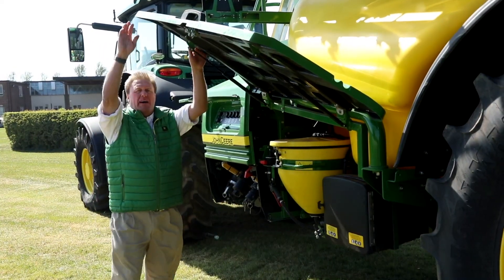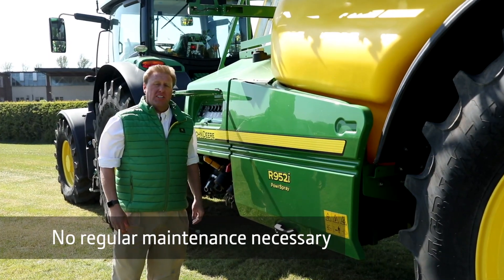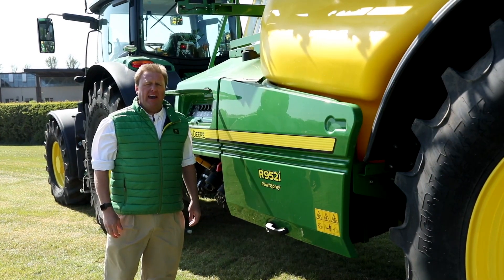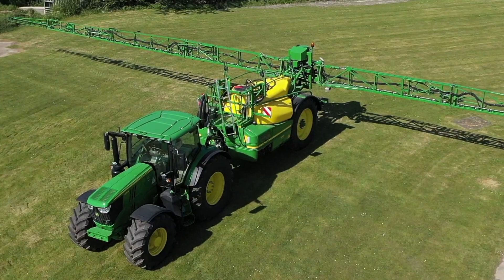The PowerSpray solution system features fewer moving parts than other sprayers. So there's less to go wrong, and there's no regular annual maintenance to carry out.